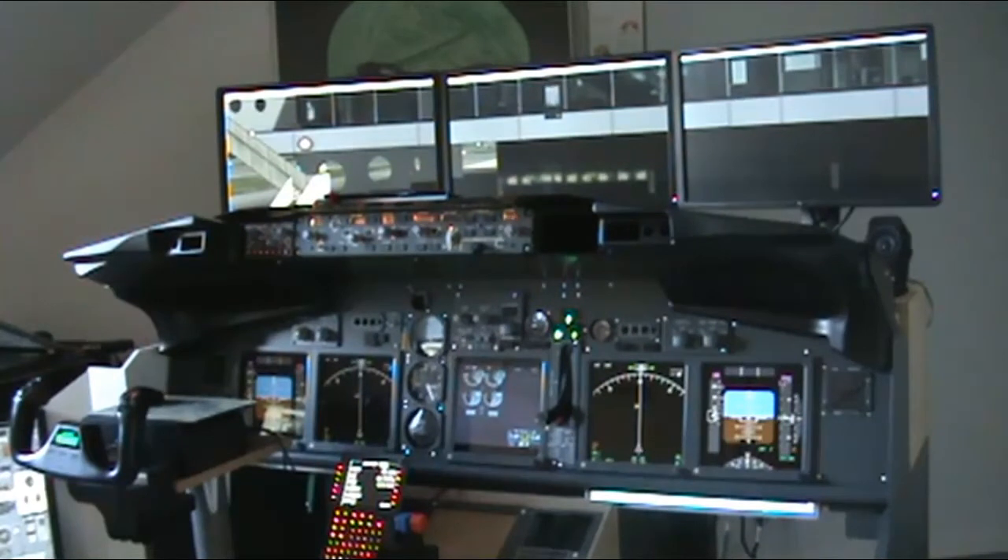Hey guys, welcome to this new update for the 737-800 home simulator cockpit build-up. The last video I made, which was quite some time ago, the cockpit was in a very bad state — all the wiring at the back was completely messed up. I've been working on that, I've done all the wiring at the back. It's much cleaner now. It was horrible — every time something was wrong, figuring out where each wire went was just an awful nightmare. I've fixed all that, and now as I promised, I wanted to show you the simulator switched on, since last time you didn't see it powered on.